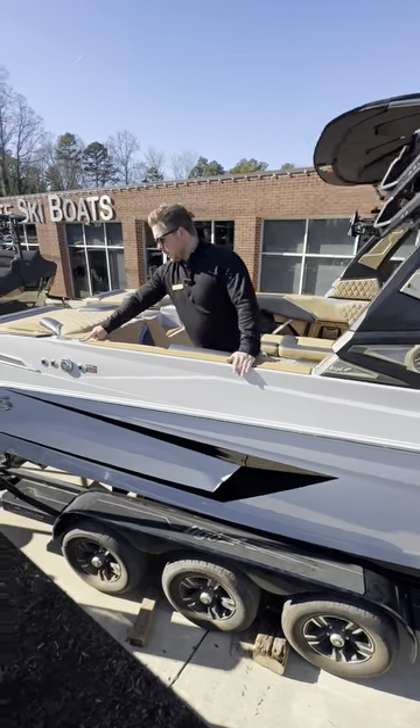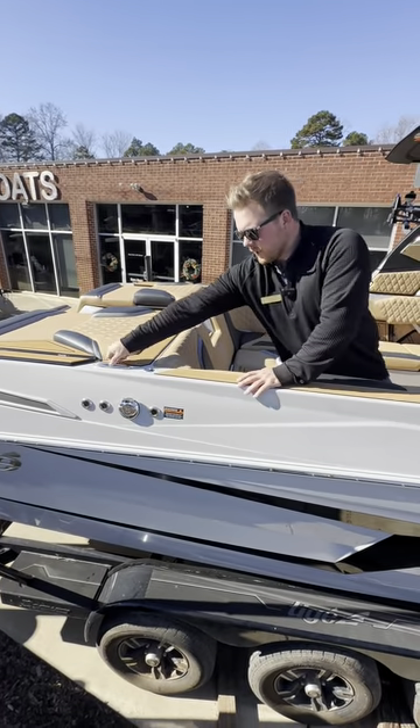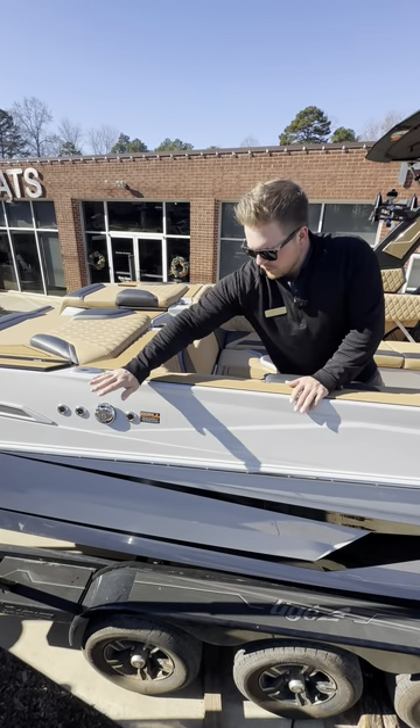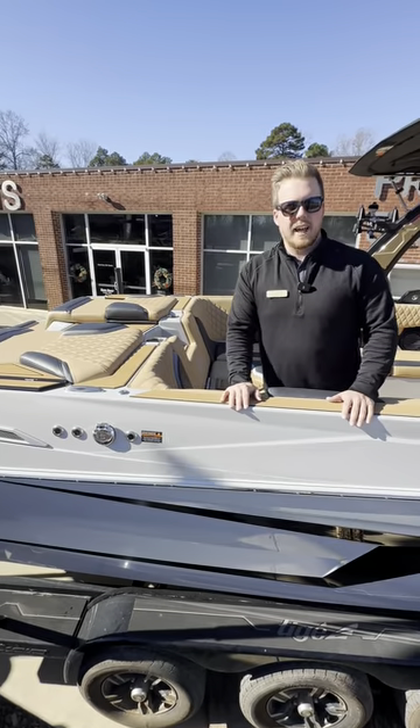We're also going to have our Fender Pro right here, so it's easy to get to — never have to worry about tying your fenders again. All of our cleats are going to be pop up, nice and easy to use. And we do have dual fuel fills, so we've got one on this side and one on the other side, so it doesn't matter what side you pull through the gas dock.